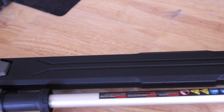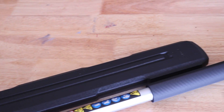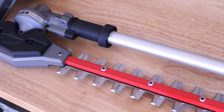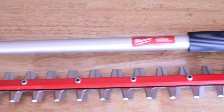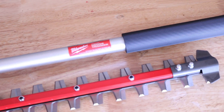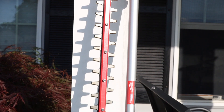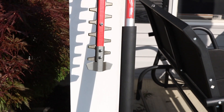We have done every single attachment review for the Milwaukee Quick Lock, including an overview for the entire system. I'll put the cards at the end of this video, but today we're taking a look at the hedge trimmer. I'm going to beat the crap out of this thing. Can't wait to show you what it can do and some of the issues I have with it. Let's get it going.